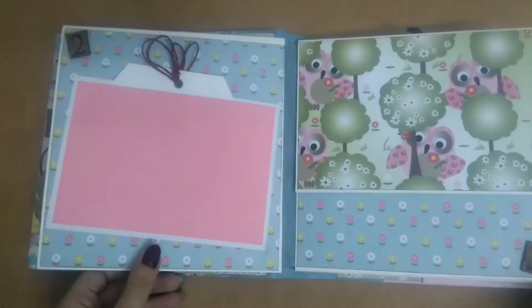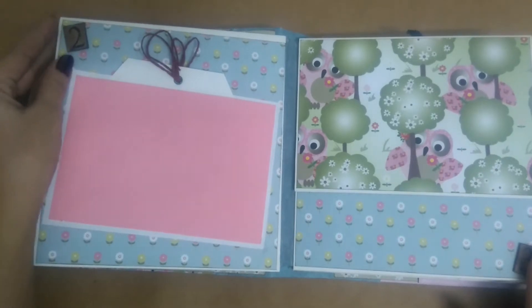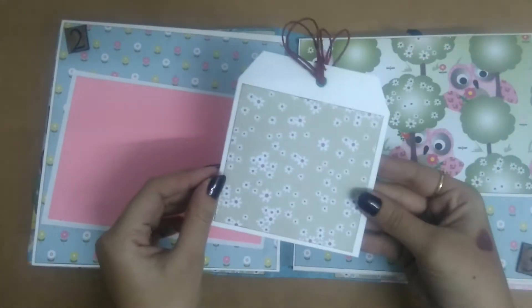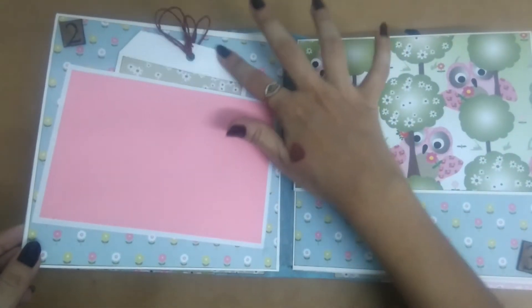On the next page, this is for the second month and there's a photo mat. Behind this, we have a small tag. You could journal about the picture or stick some more pictures, whatever you like.